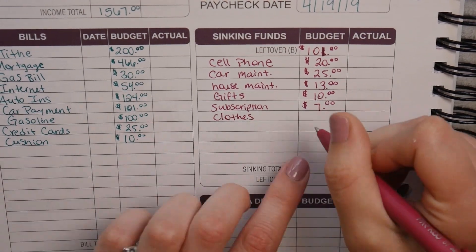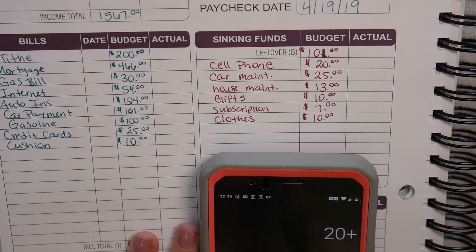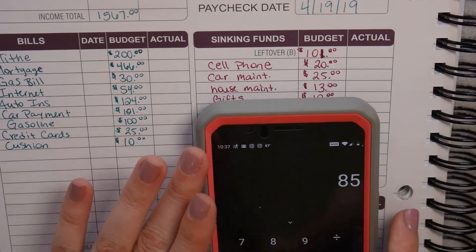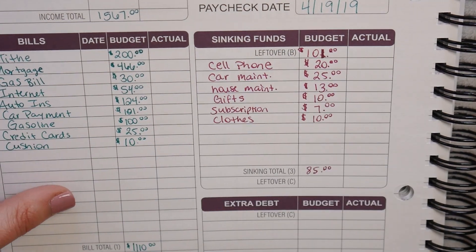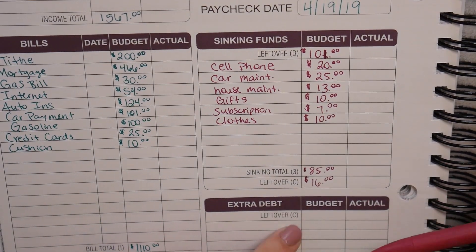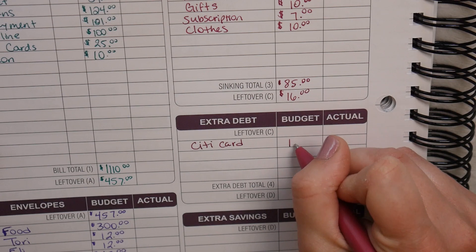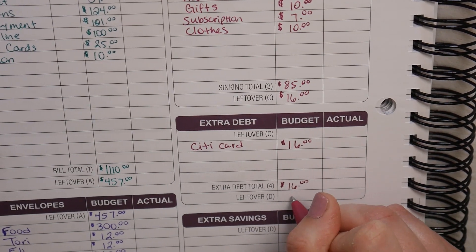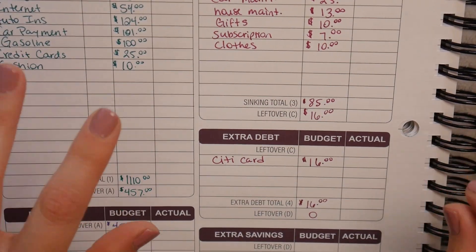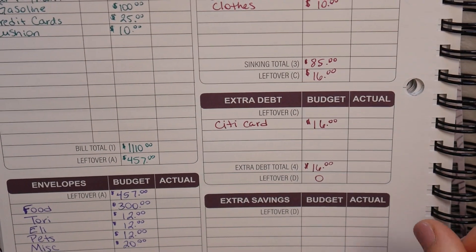Clothes is another category I'm not sure we'll keep or may adjust. When we add up the sinking fund categories the total is $85. Taking $101 minus $85 leaves $16. That $16 is going to go toward extra debt — specifically our City card, since that's the one with the biggest balance. Our extra debt total is $16 and our leftover is $0. The cool thing is that when I do our budget check-in I'll be able to write in the actual amounts and hopefully put more toward debt or savings.